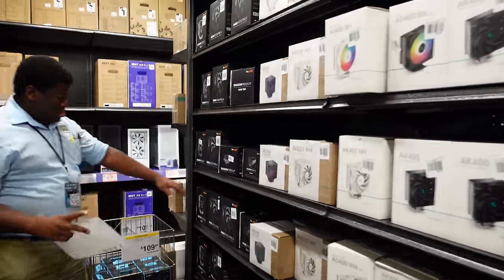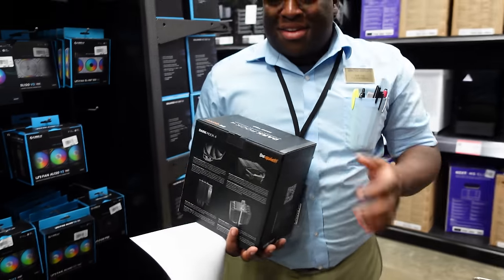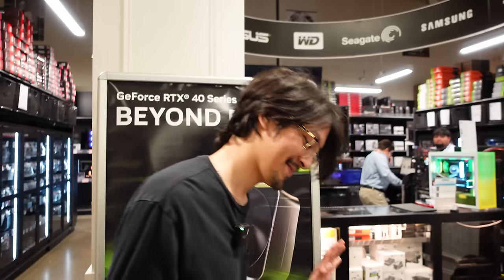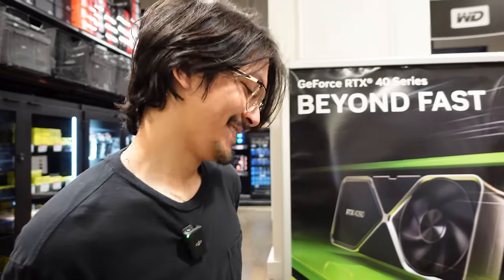CPU cooler time. Someone might have hidden that because they wanted to come back for it. Look what you did, Alejandro. Got a nice stack there, my friend. Last chance — anything you want to change or swap out? You happy with that? Yeah, I think I'm fine. No hesitations? No doubts? He says that with the least amount of confidence I've ever heard.